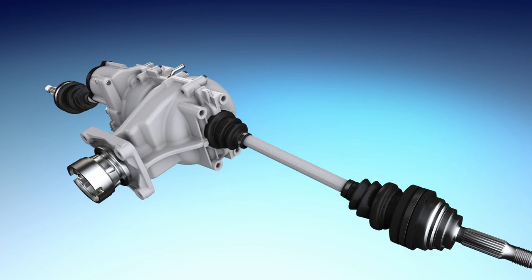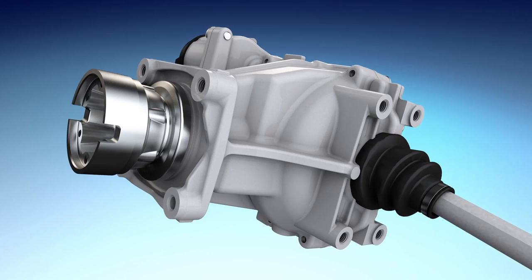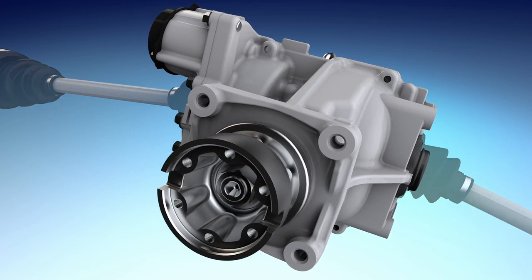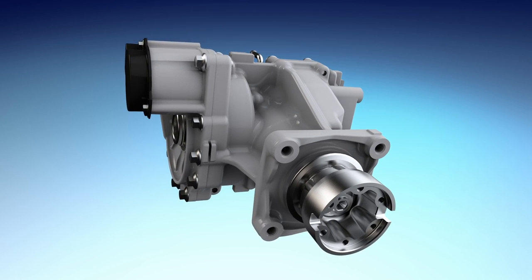Dana uses proprietary software to meet each OEM's unique torque commands, providing the flexibility to decide which mode to be in and when. Our rear drive unit is more efficient than competing products and won't overheat when in a sustained connected state, such as when driving in sand.